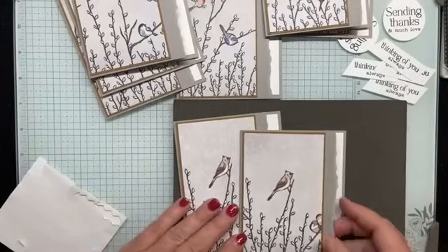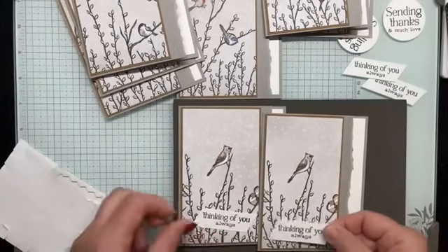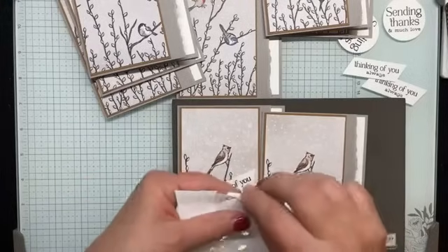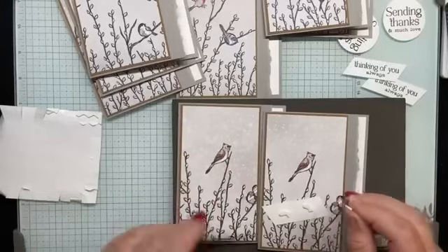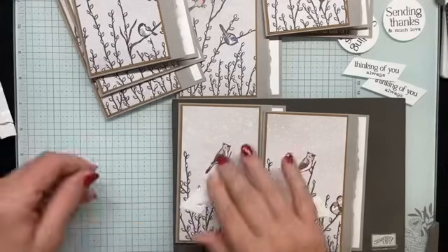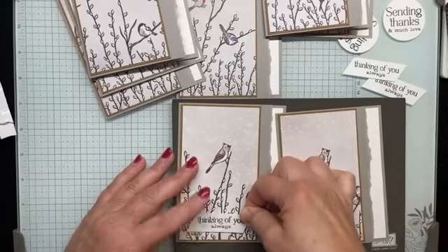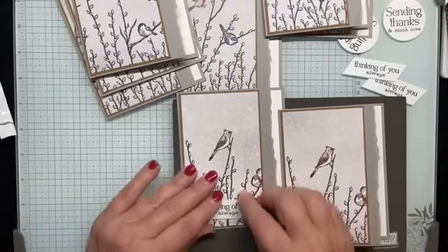For this one I'm going to do 'Thinking of You Always,' and I'm actually going to put the sentiment at the bottom. I hope you're all using up the edges of your dimensional sheets to save on craft supplies — we have to save money where we can so we can buy more stamps and designer series paper! I'm centering the sentiment between the edges of the DSP near the bottom of the card front.